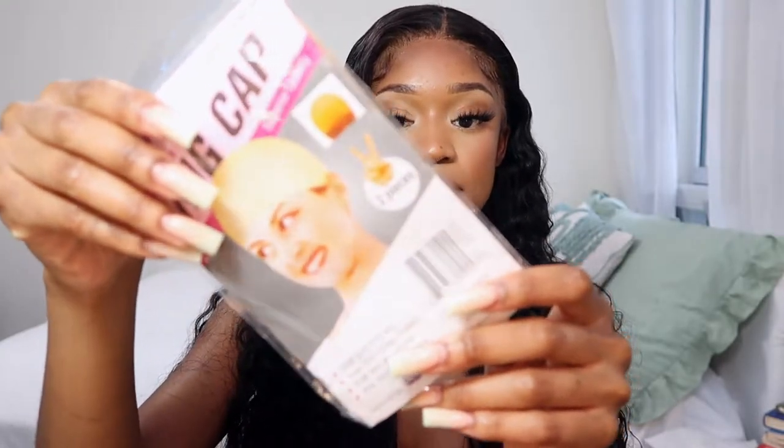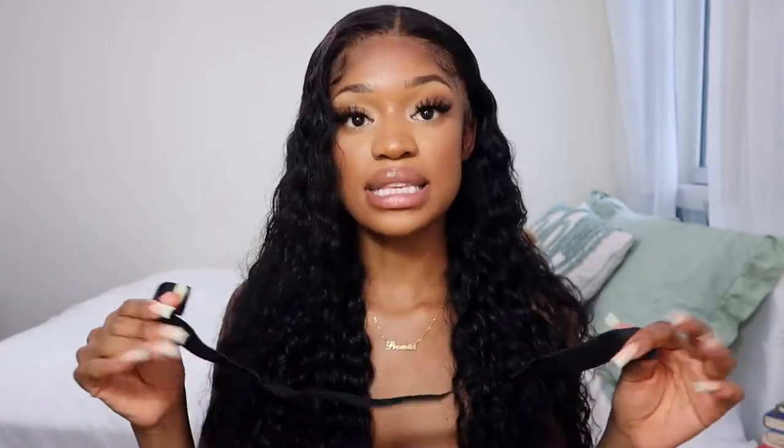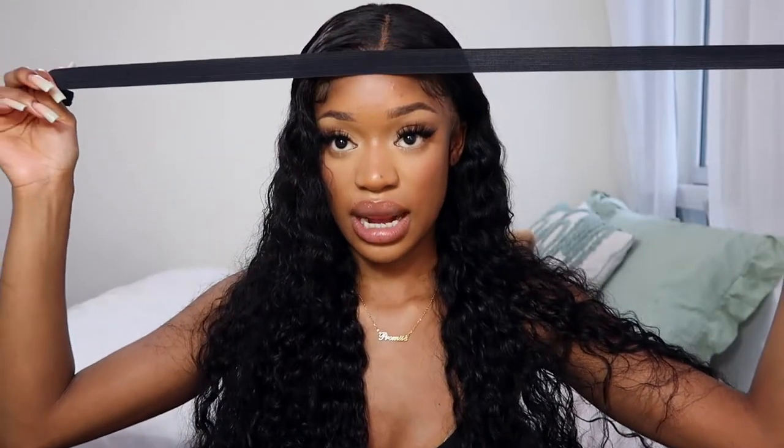I want to show you guys how the wig came. They put it in a little bag that says Yolissa, packaged in plastic. They gave me two wig caps, an edge brush, some eyelashes — which are pretty thick but not as bad as some others I've gotten — and lastly an elastic, which I love because it's super thick and I always use these for installs. Simple packaging, just what you actually need.